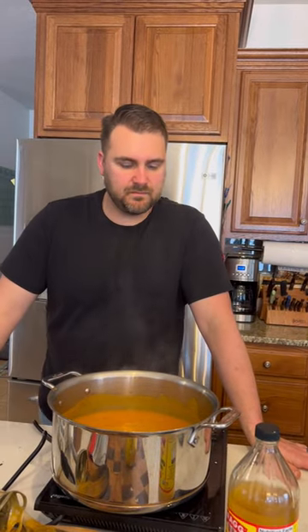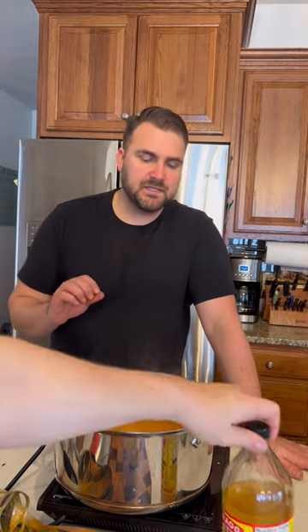I think what a lot of home cooking misses is acidity. It might be sweet enough, it might be salty enough, it might be savory — but acidity. A squeeze of lemon or a shot of vinegar, or both, at the end of a lot of different soups, especially a soup like this, can really elevate it.